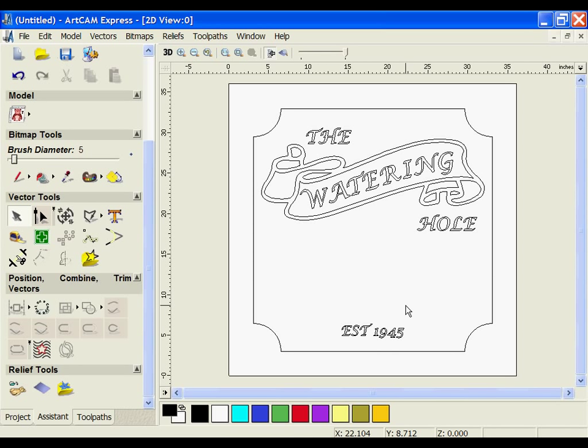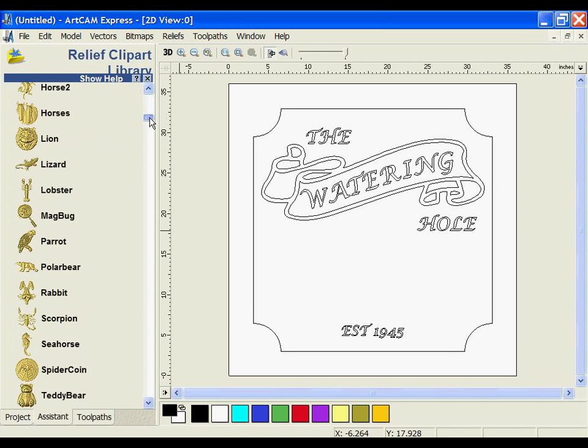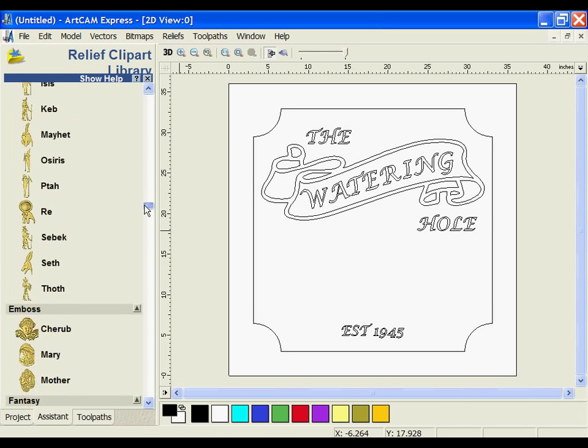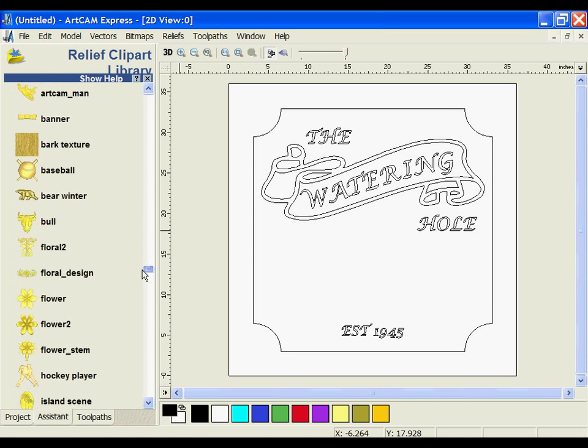Now that we've got the text and the banner created, we're going to move on and put some 3D reliefs onto the sign. Under relief tools, I'm going to open up the Clipart Library, which comes with over 400 reliefs you can add to your designs. Inside, I'm going to navigate to a section called Objects, where I can find different parts to use for my sign.